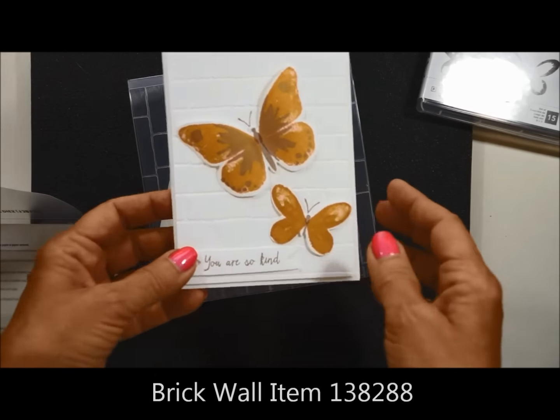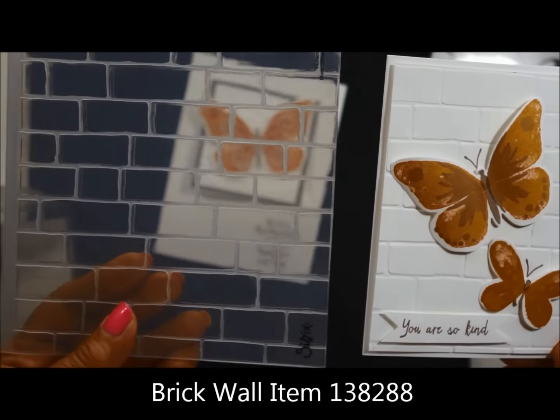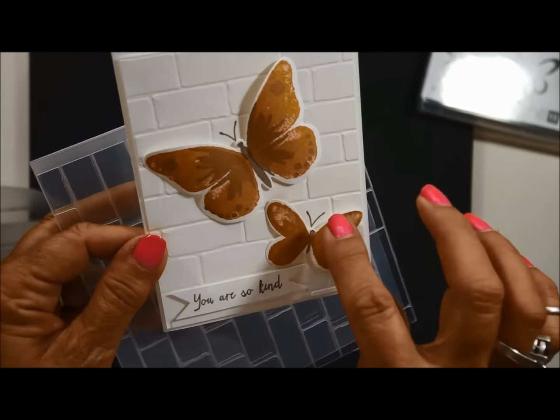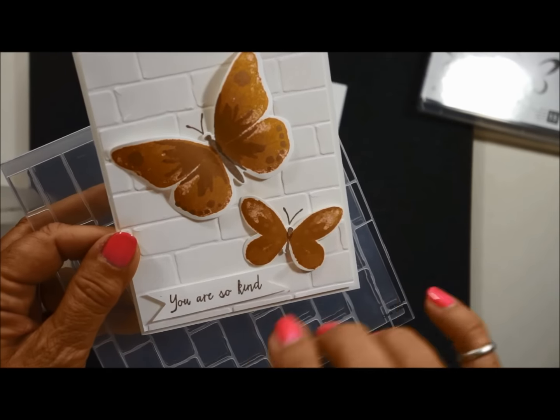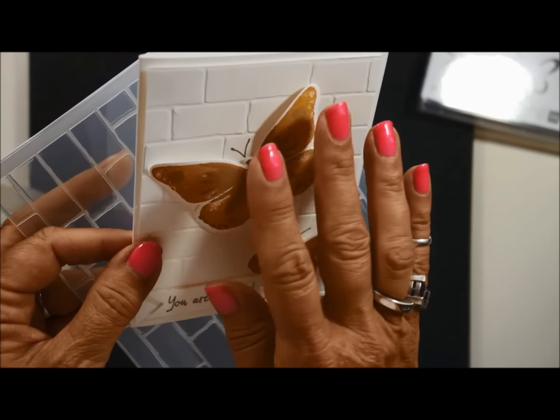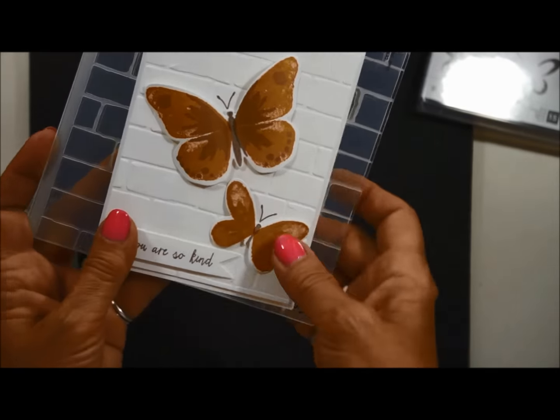And here is my favorite, I think. It is using the brick embossing folder. The little butterflies are just lit on the bricks, and it's just really a fun, whimsical card. I folded up the wings a bit to give it a little flight motion there. Very fun. Very simple.